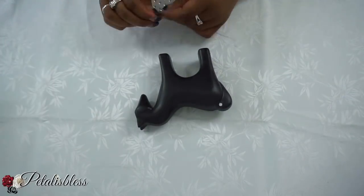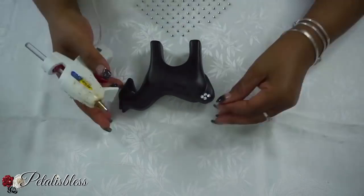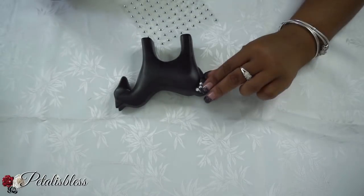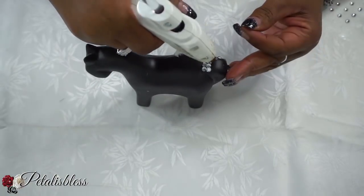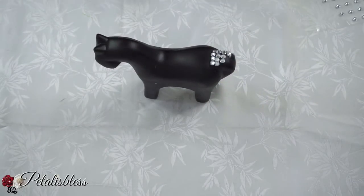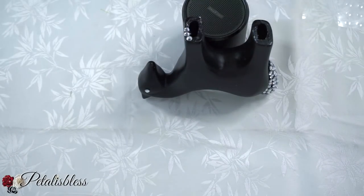We're going to start by putting these small gems on the tail of our little horse. We're just going to use the glue gun and place them down. I also place one gem on the eye of the horse. Now we're going to place some gems on the bottom part of our horse because it will show once you place it on the mirror to hang it up.